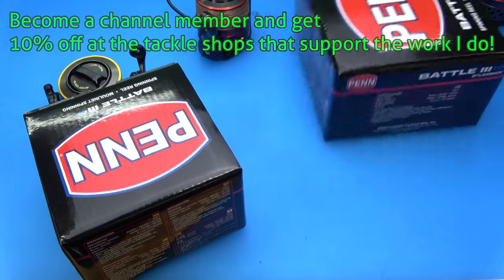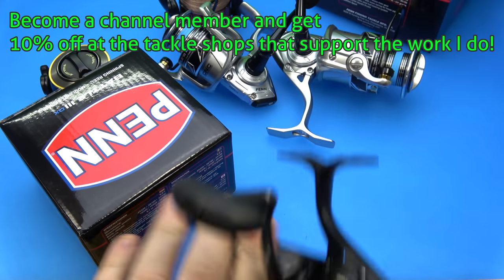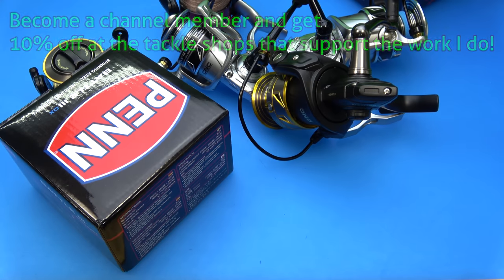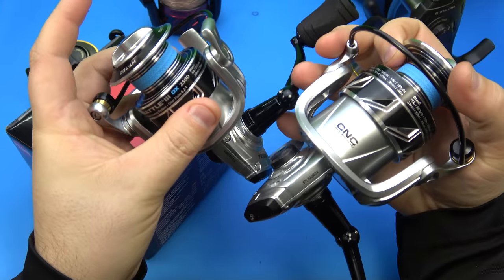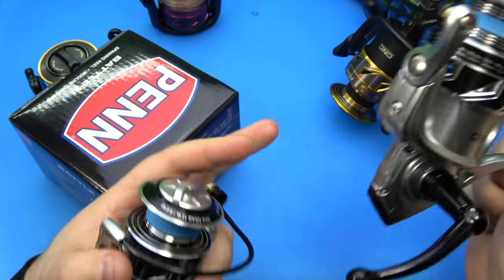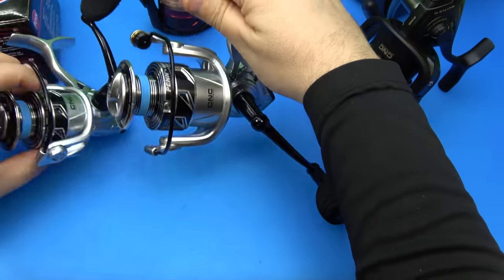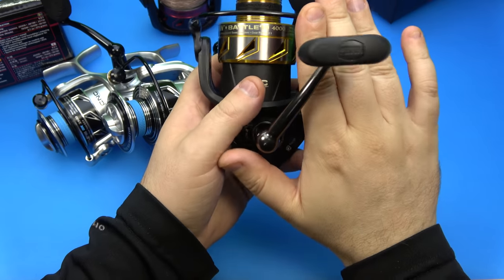Gentlemen! Ladies! And anyone in between, I welcome you all. Today we're going to be talking about the brand spanking new Penn Battle III DX. Here we have the 2500 and here's the 4000. We're going to be going into the details on these reels and also comparing it to the standard Battle III.